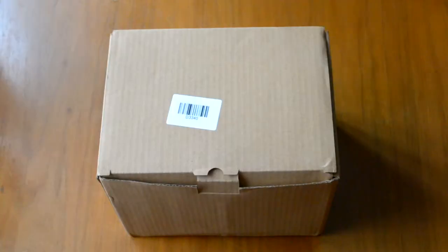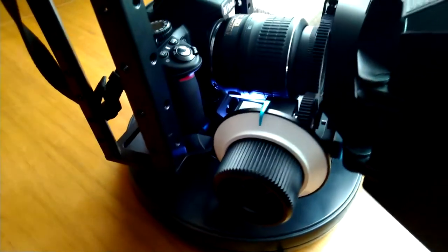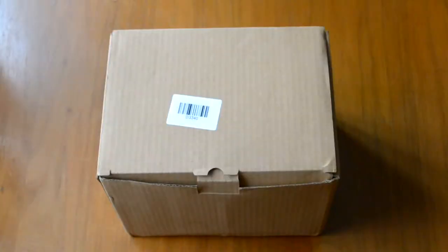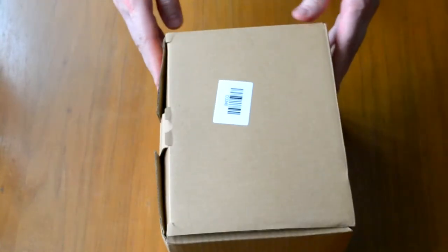Let's get started. Hello everyone, today we have a new unboxing — this time from China. A REIK cage has arrived in full configuration, and it came in this variant: a gray box, nothing remarkable on the outside.